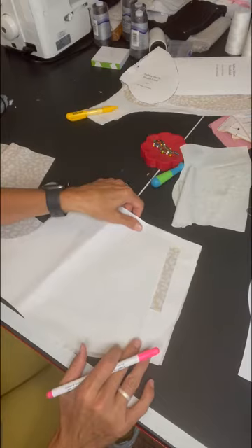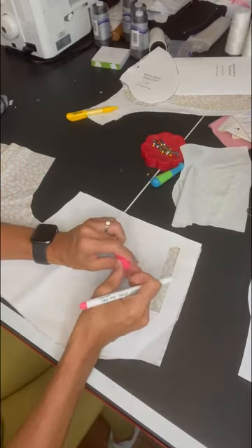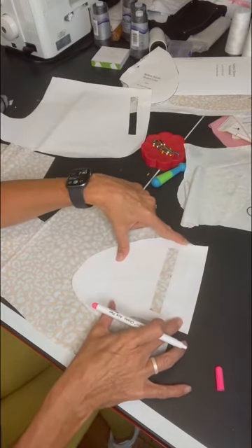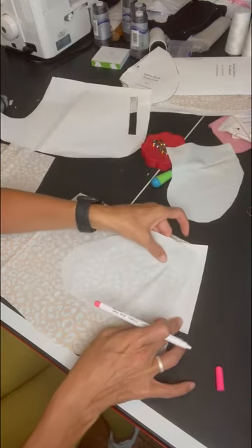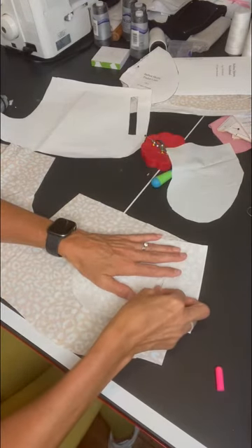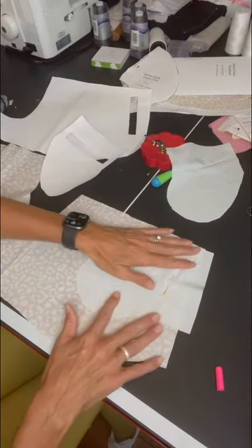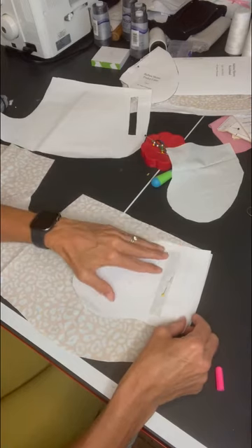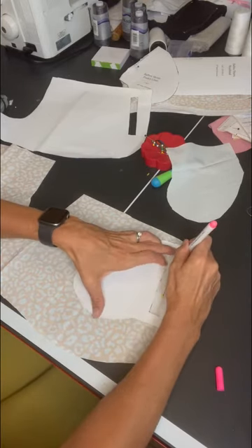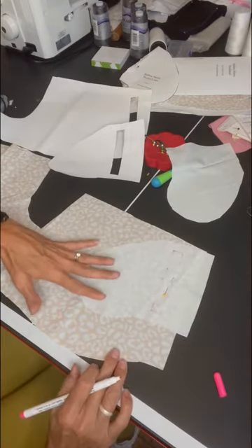I'm going to mark on the right side of the shorts just to make sure I know where that location is, and the pocket needs to go there as well. To help get it right, I lay the pattern piece down on the pocket, then lay the pocket down on top of that and pin right through the center. Then you can pull the pattern piece off — this is the square that we're actually going to sew. I'm going to mark it well to make this as accurate as possible, then do the same thing for the other side.